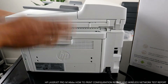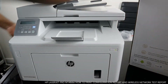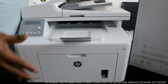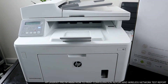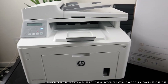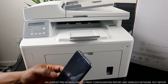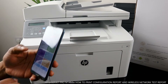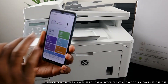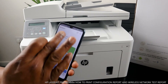Now I want to show you how to print the printer's report and also how to check the configuration report. To print the wireless network report and check if your printer is connected to the network, go to the HP Smart app. This printer is very fast. If connected to WiFi it will show the printer is ready, and from there you can get the WiFi network report and configuration report.